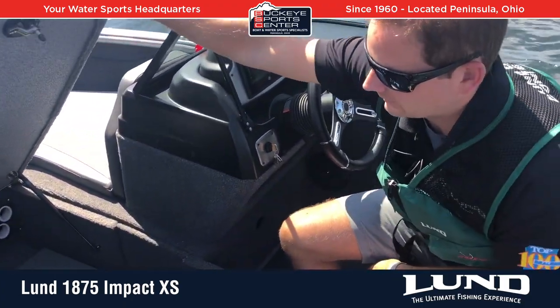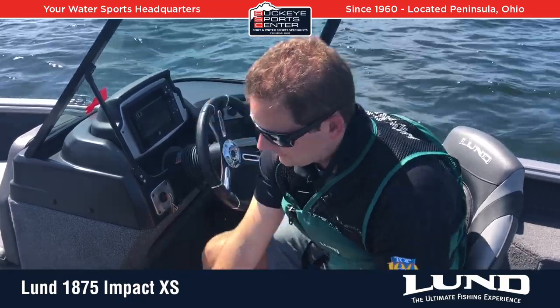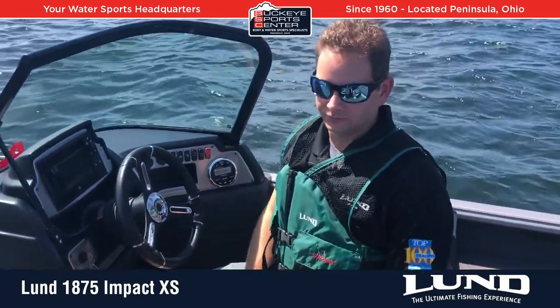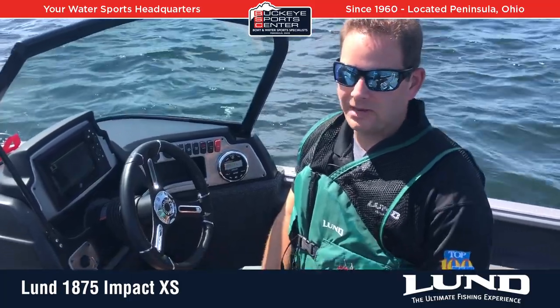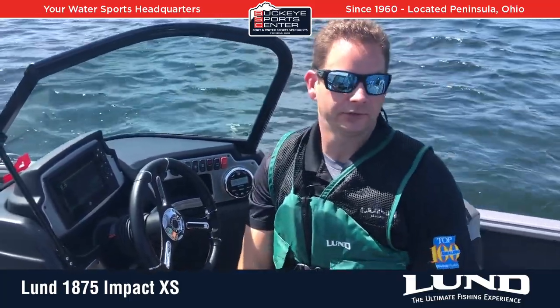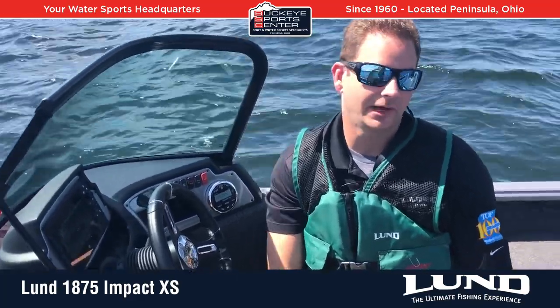Just really well thought out and well designed. Nice dash area, but not a ton of crazy bells and whistles that drive the price up. Today we're going to take a ride — really all these are pretty much sold with a Mercury 150 horsepower, which is a great engine for the boat. So let's take a ride and see how she performs.